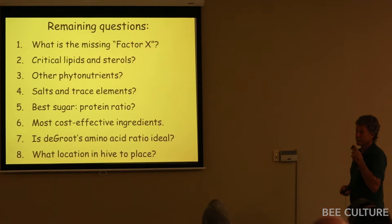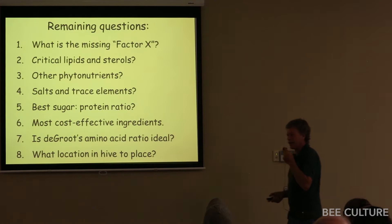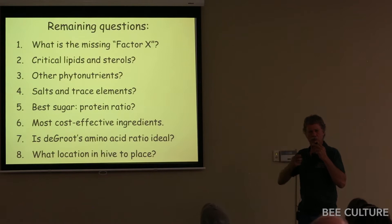There's still a ton of questions left. The main one: what's that factor X? What factors are missing that allow a pollen sub to raise more than one generation? If the nurses can steal from their bodies or pass on via the jelly from one generation to the next or two generations, then the third one they tank.